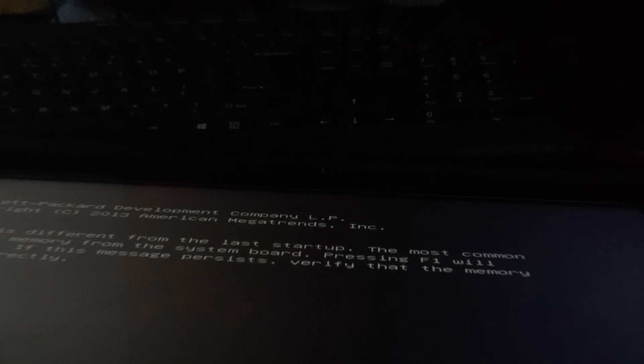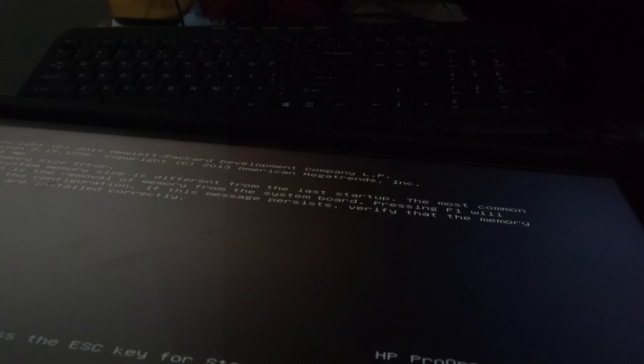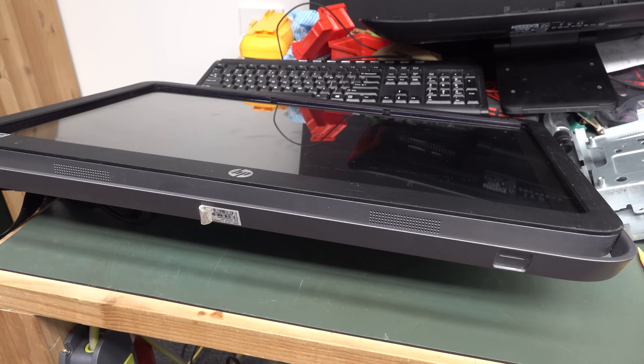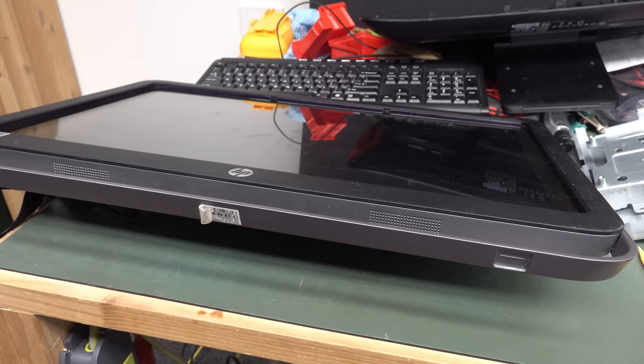I'll do a bit more of that. After I turn this off, there you have it — memory upgrade, and the touchscreen doesn't seem to be disabled in any obvious way. Anyway, that's it. If you noticed something I didn't, leave it in the comments. Catch you next time. Bye.